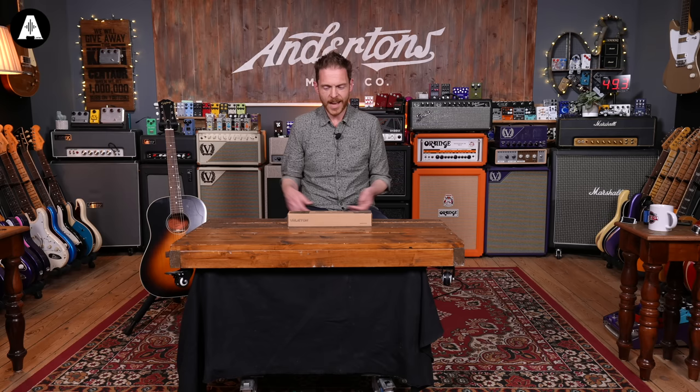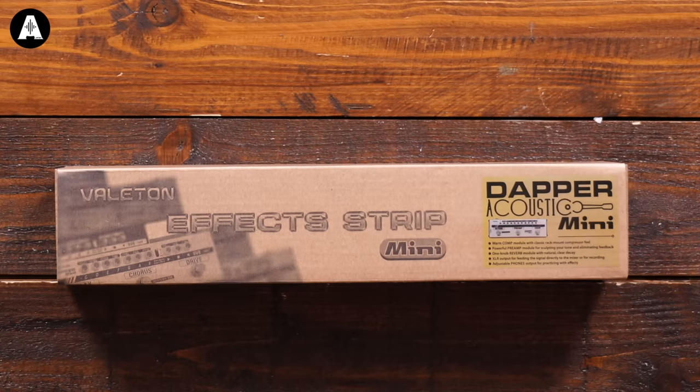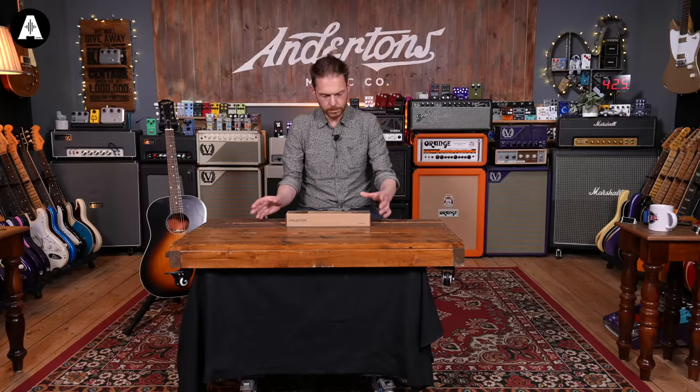It is the Vallotton — or Vailton, we can't decide how to pronounce it here — Dapper Acoustic Mini. It's in this little tiny box. Let's see what it looks like and then we can plug it in and see what it sounds like.